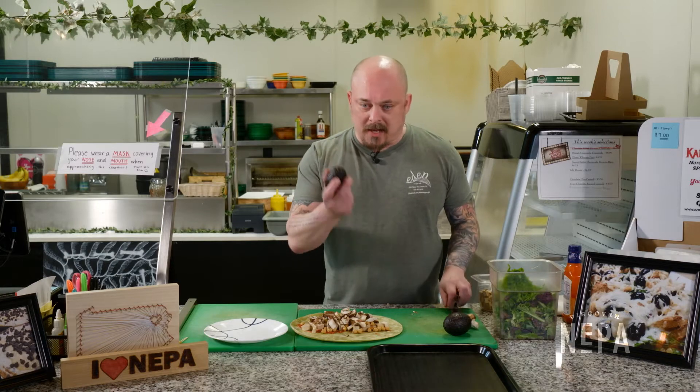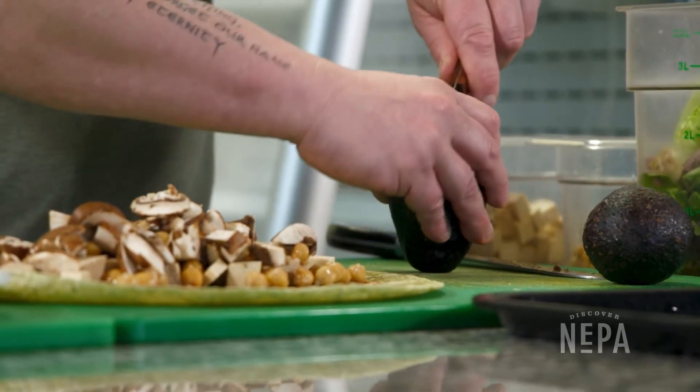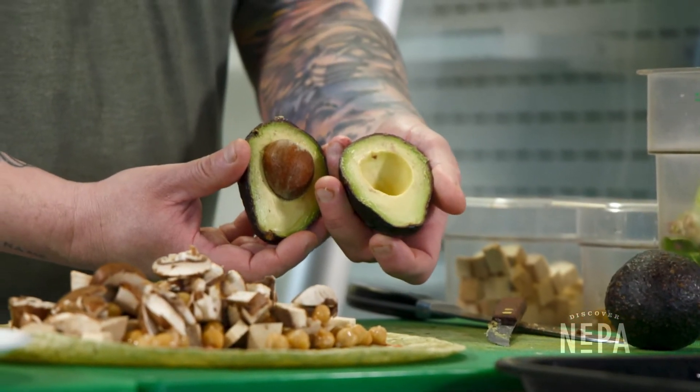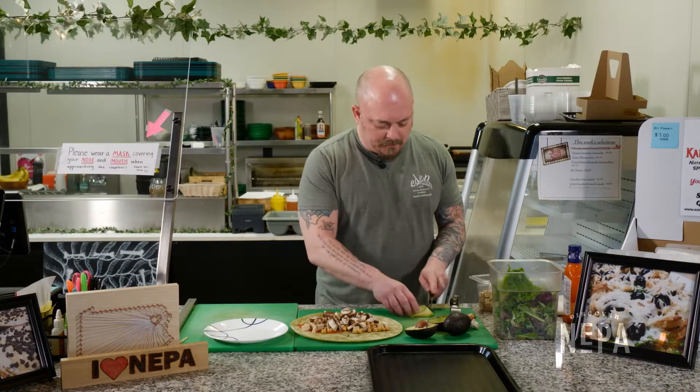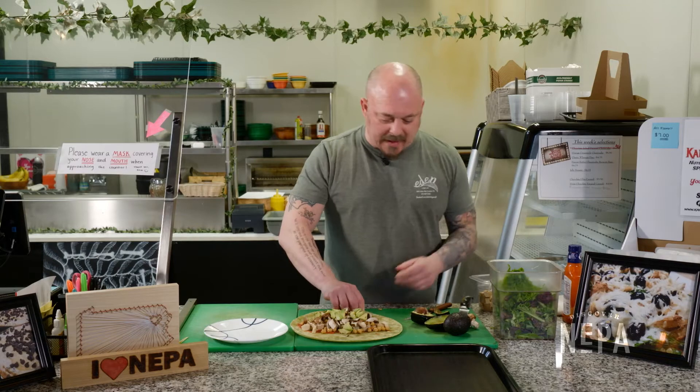Now we also get fresh avocado. I slice it right down the middle lengthwise, all the way around, and you can pull it open. Very nice. Dice that up — avocado is very healthy. We put that in there.